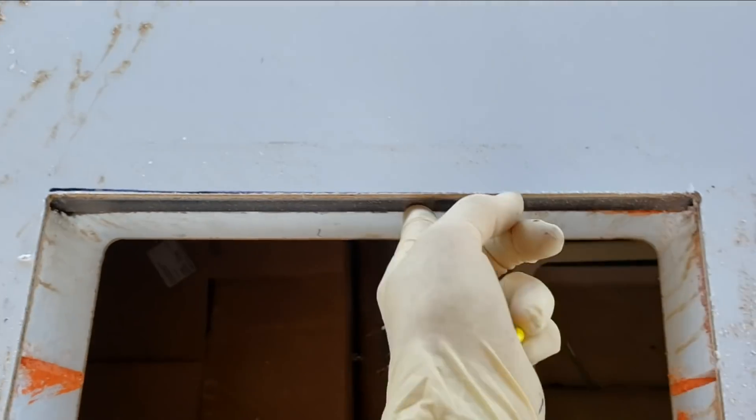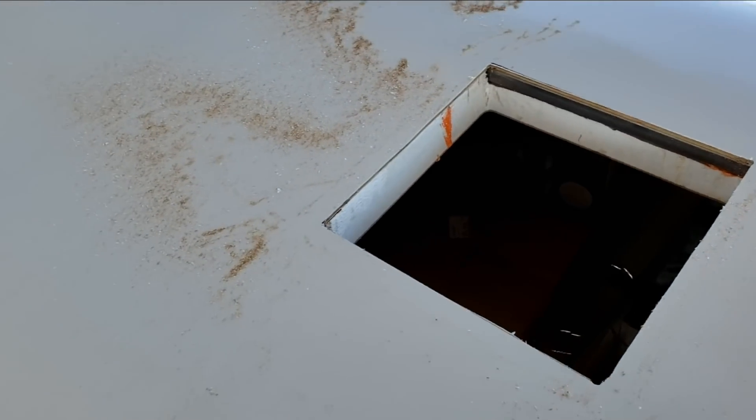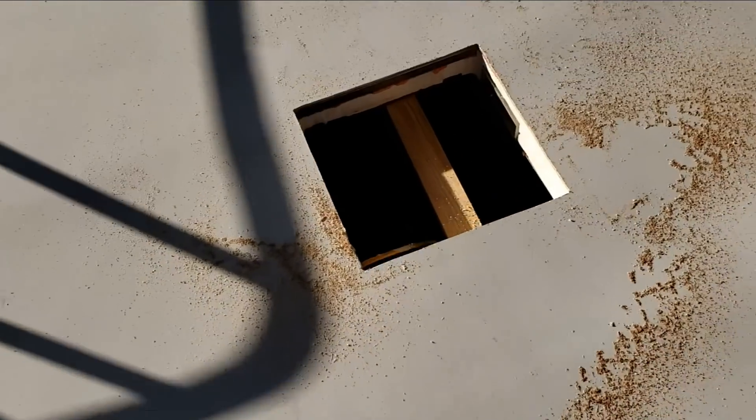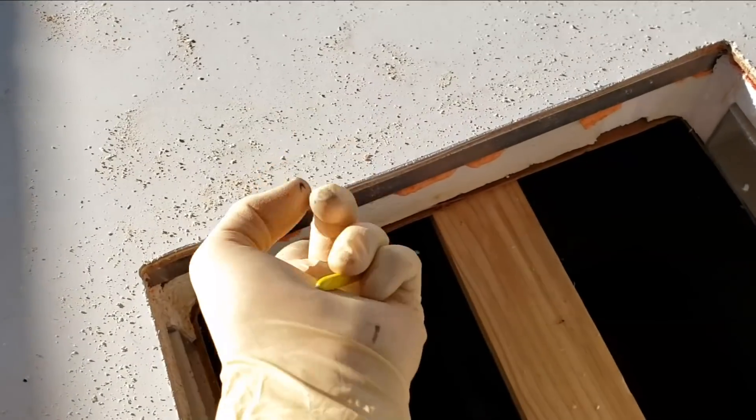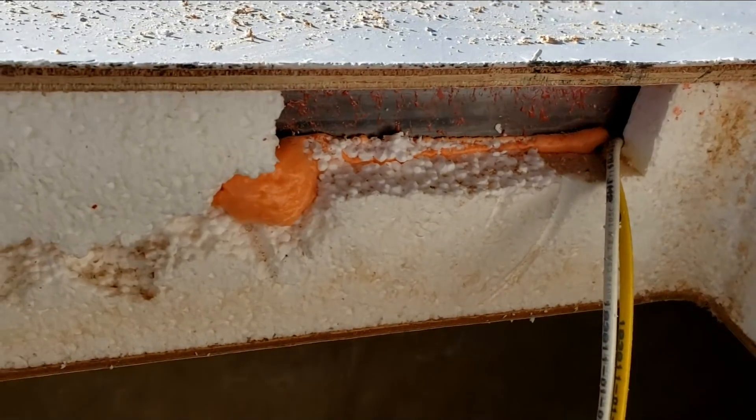I've cut out pretty much all the openings except for the refrigerator vent. You can still see the steel that we lined up right with that vent — that worked out pretty well. It was actually a good guide for my blade when I was cutting out with a jigsaw. On the AC you can see the frame we put right there, and on this one back here it's right there.